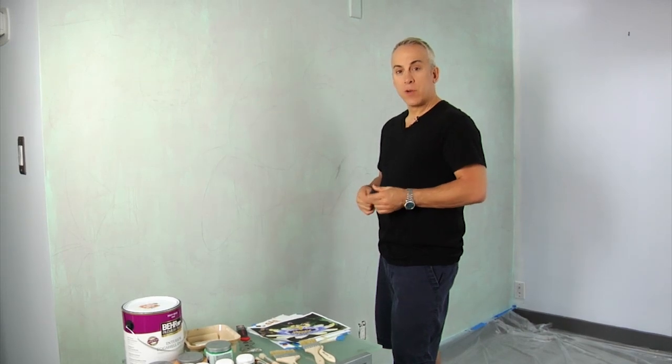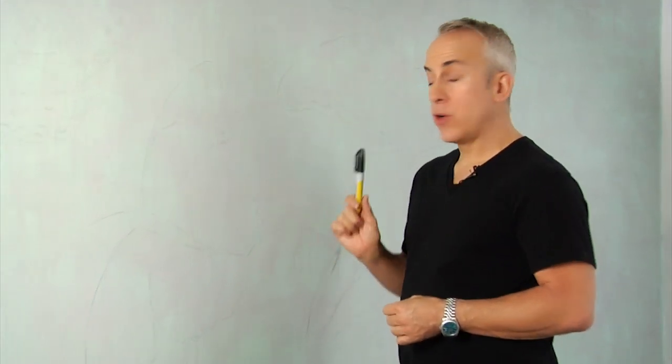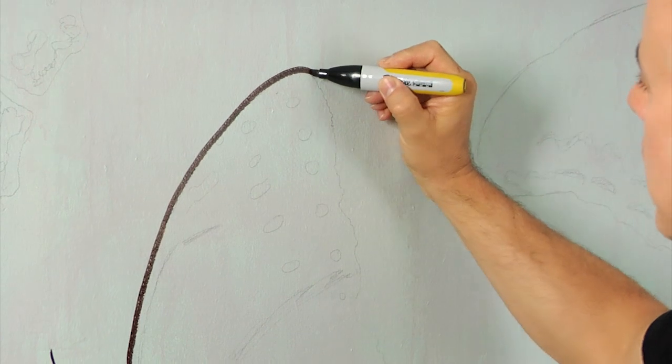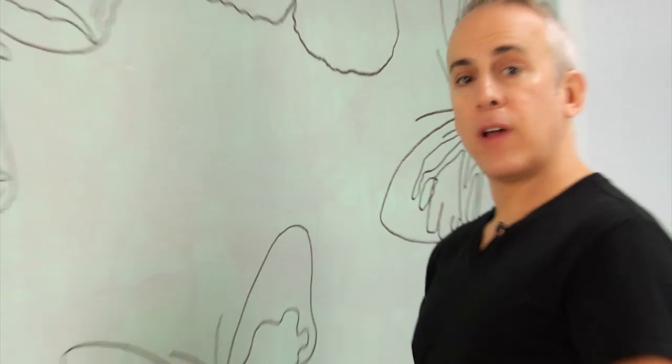So step number one: we're going to take this Sharpie and outline the entire mural wherever I've drawn lines so we don't lose them when we paint. Isn't this fun? Haven't you always wanted to draw on the wall? Okay, we got them all done.